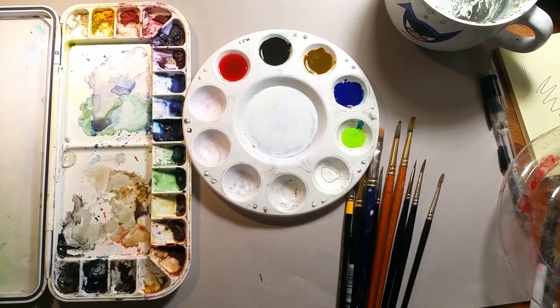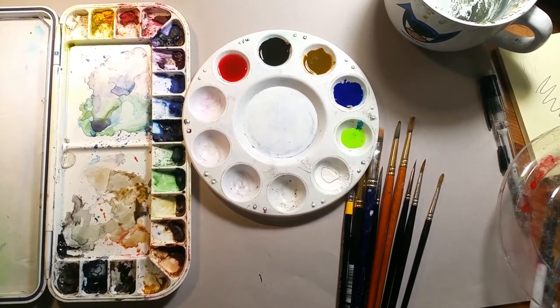Hi there, this is Lynn Hunter, L-L-Y-N-H-U-N-T-E-R, and we're going to finish a painting — drawing — and paint it. This is going to be a bit of a speed paint. I'm going to try to get this done within an hour. This is a 9 by 12 painting.